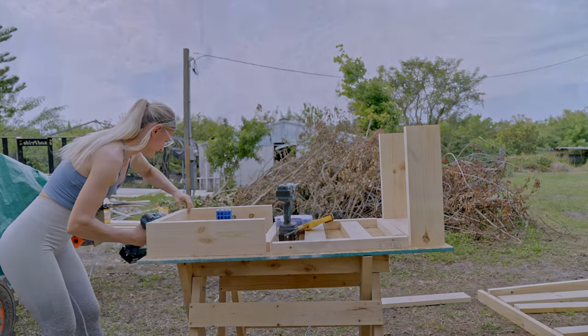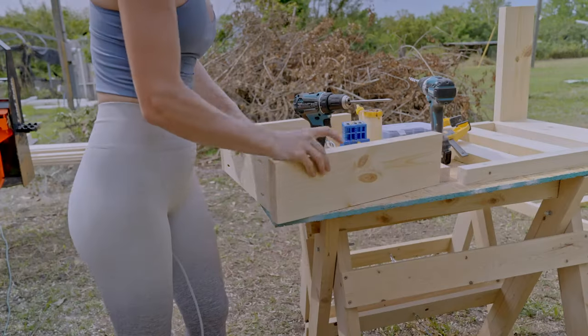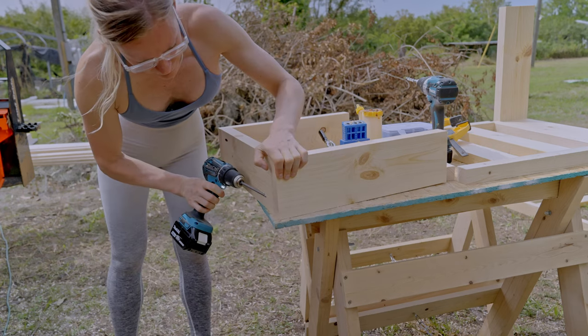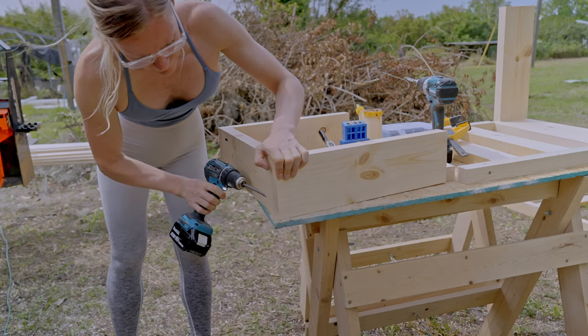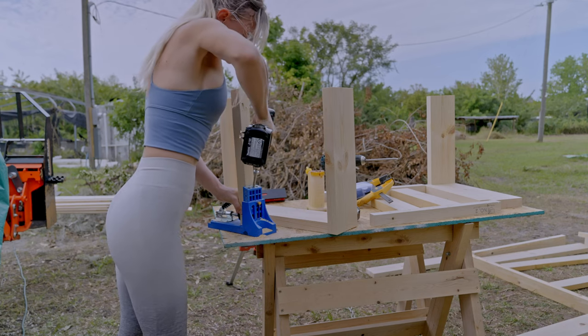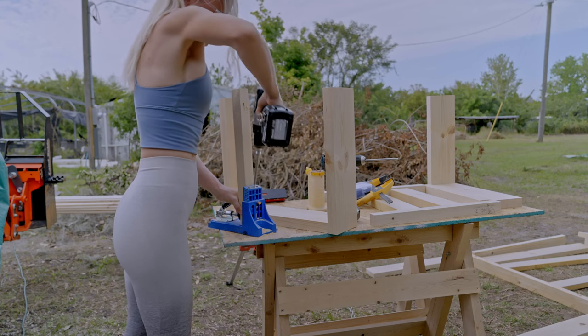I started with assembling the two small benches. The table will be the same exact assembly. I drilled four pocket holes into the bottom piece of the bench, then I drilled one hole on each side of the smaller top pieces. To assemble the bench I did not only use screws but also added wood glue.